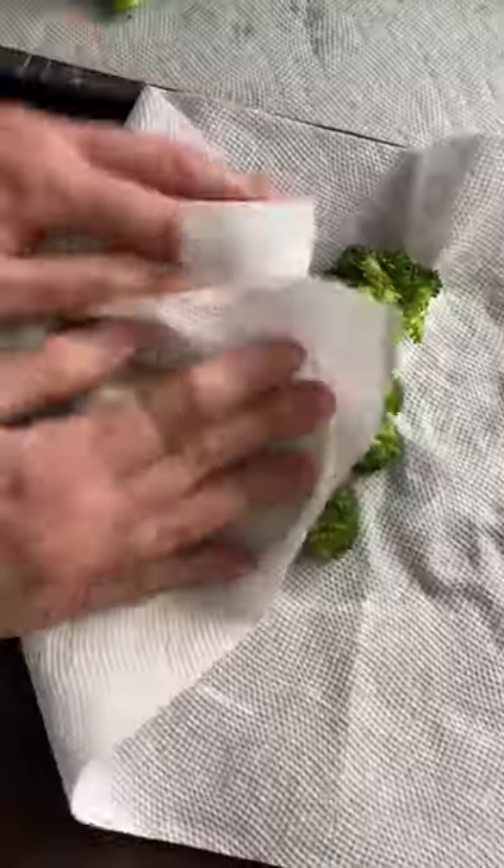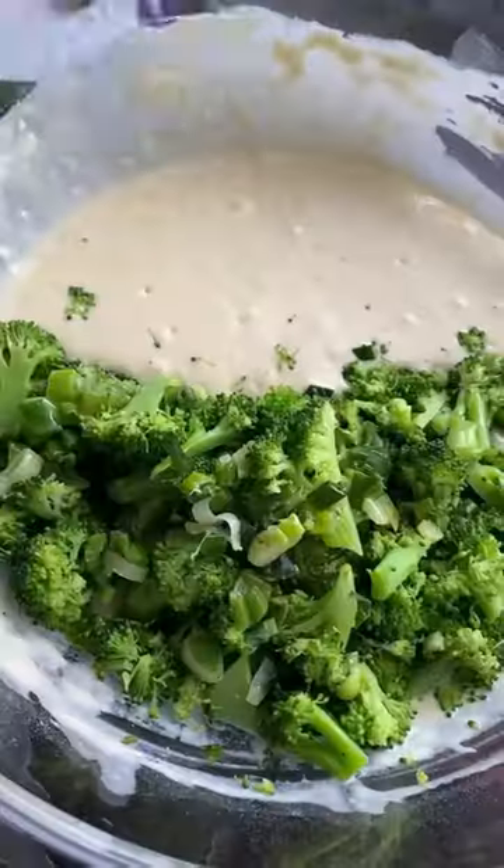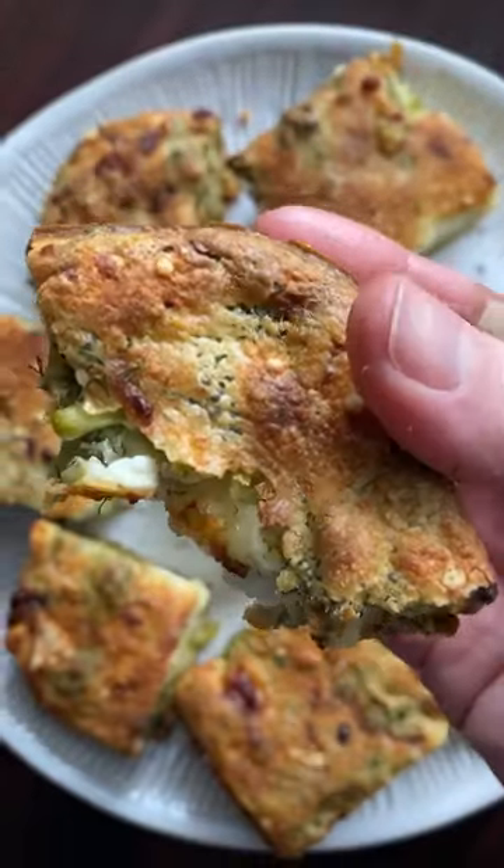Parboil your florets for two minutes and dry. Add them to your flour, milk, eggs, olive oil, scallions, dill, mozzarella, and feta. Bake until golden and love your life.